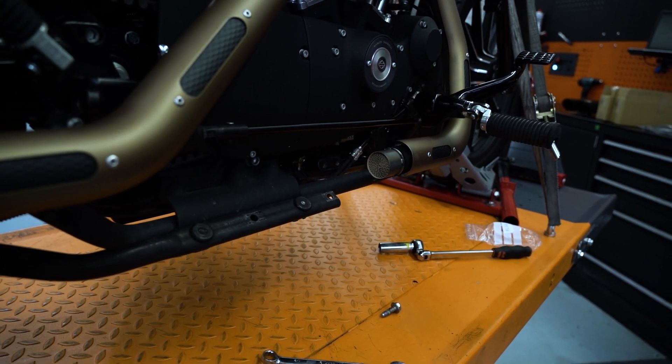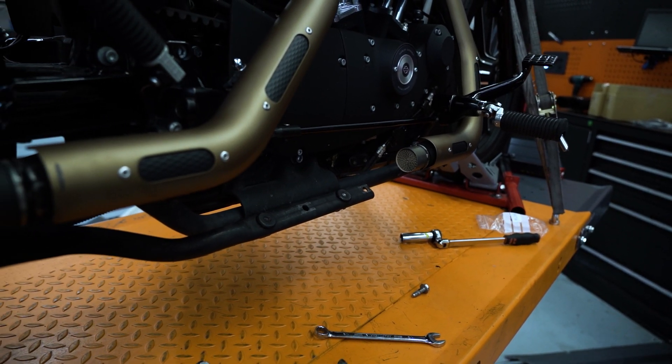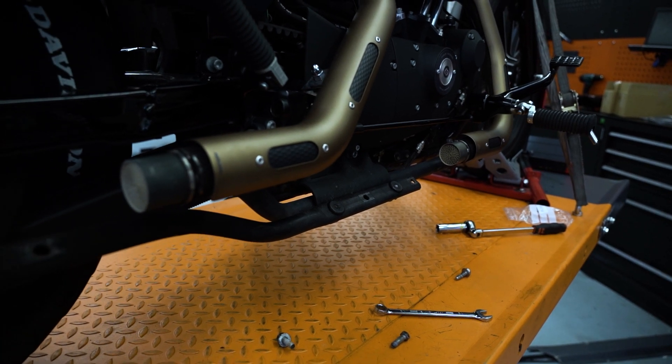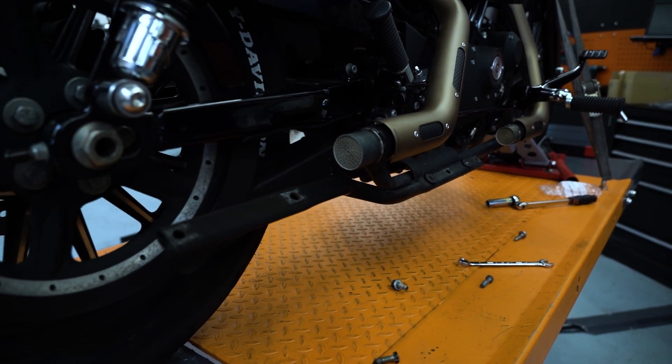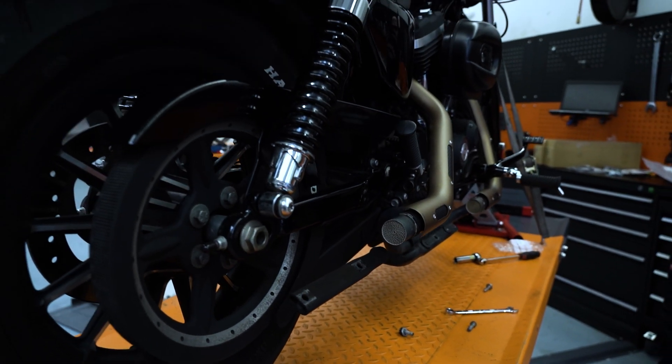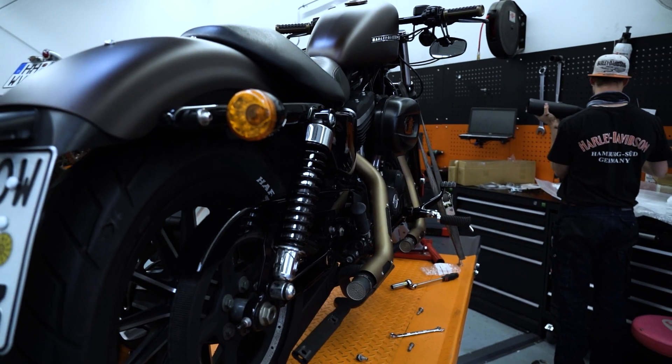Nachdem die Endtöpfe runter waren, hat Lukas erstmal die Katalysatoren eingesetzt. Für die, die es nicht wissen: die sind dafür da, um die Abgase mit einer chemischen Reaktion, die im Katalysator stattfindet, nochmal zu reinigen und damit die Umweltnorm zu erfüllen.